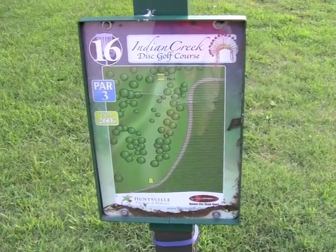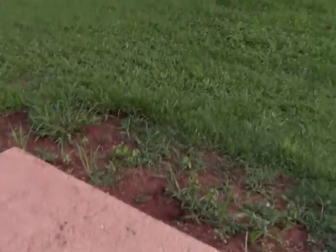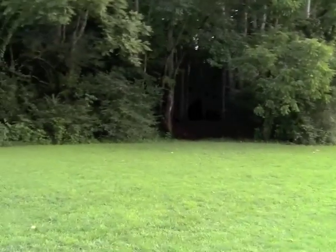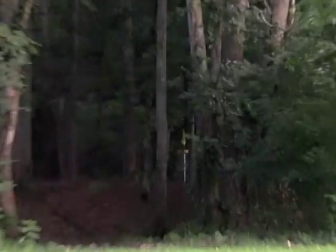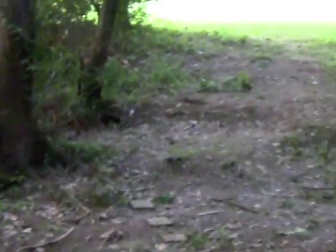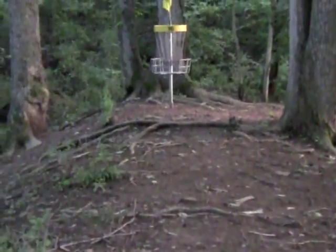Here we are at hole sixteen's tee pad. Looks like there's one pin placement, 260 feet away. Concrete tees — this one's fairly flush with the ground. If we step over far enough, we can see the basket tucked into the trees. Down the fairway, hole sixteen's basket is sitting on a little ridge or saddle, falling off both to the right and to the left.